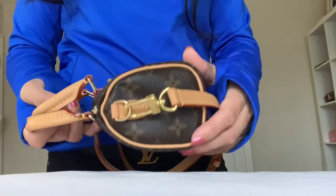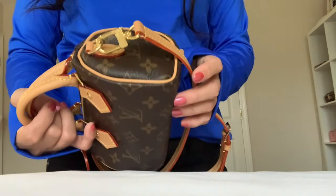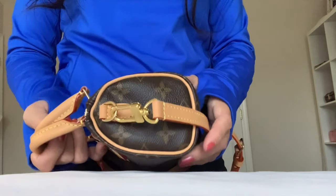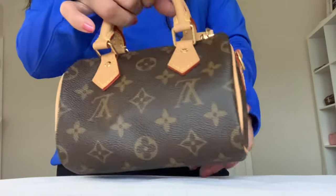This bag will definitely go back. I couldn't believe it passed quality control. I guess the type of leather they used is kind of crisp and that caused it to crack. My excitement here suddenly disappeared, but I will go on.